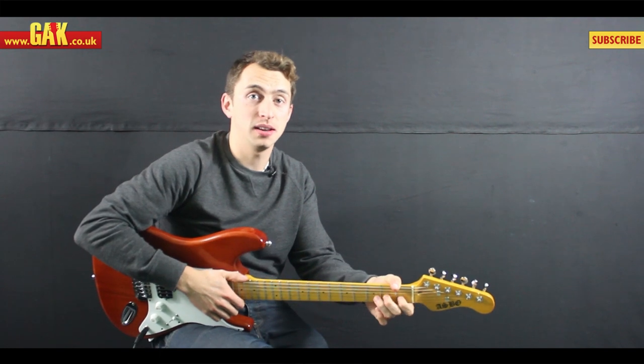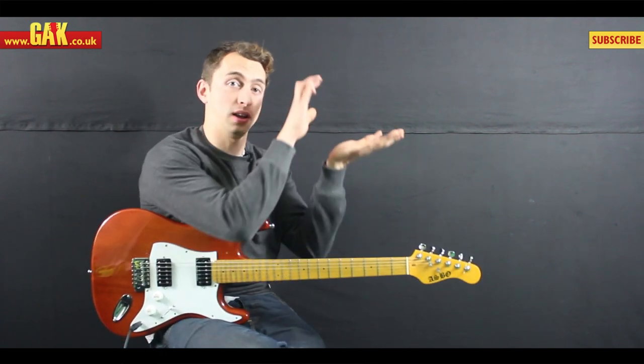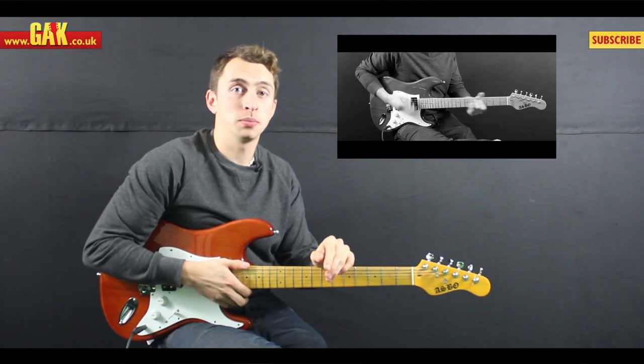Right, that just leaves us with the competition word of the day, which is jazz. Now if you don't know what the competition is all about, have a look at the video here. And stay tuned for the video tomorrow.